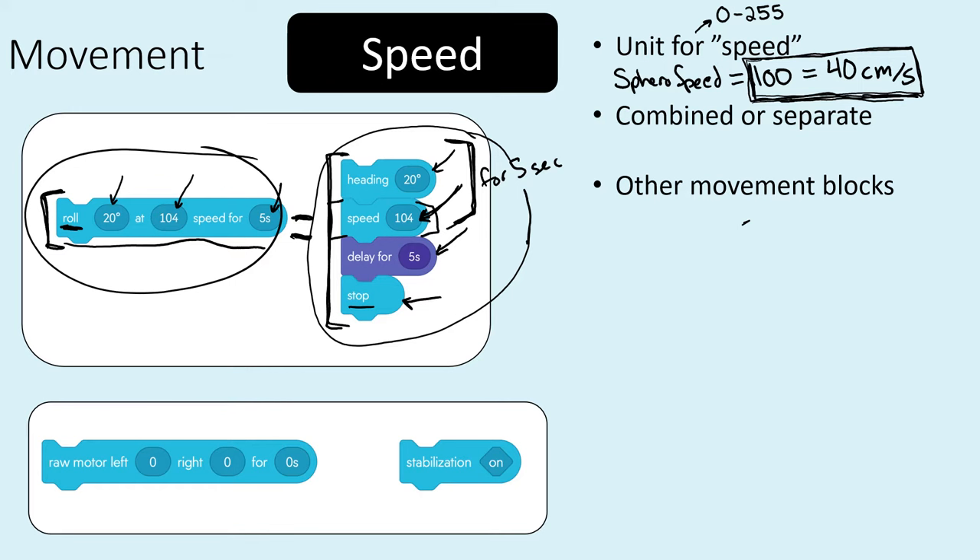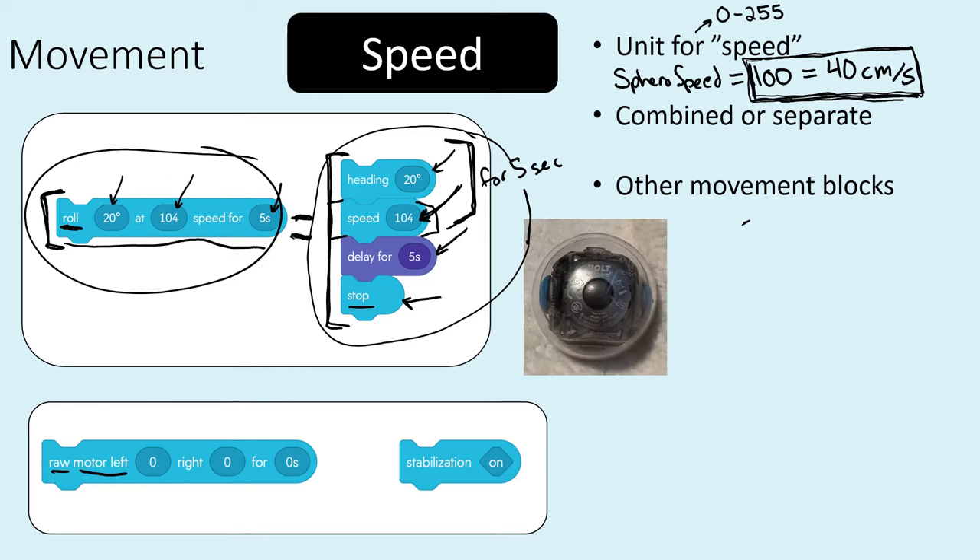There's also a block called raw motor. The bolt has two motors — if you turn it upside down you can see there's a motor on each side. If you want, you can just tell the bolt to move each motor at a certain speed for a certain number of seconds, though the resulting movement may be a little less predictable in terms of exactly where it's going to go.